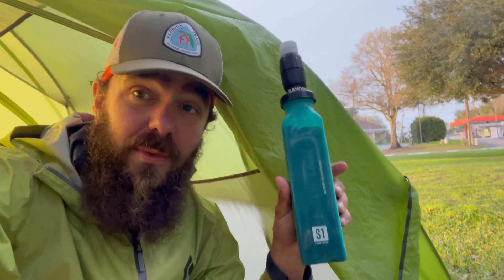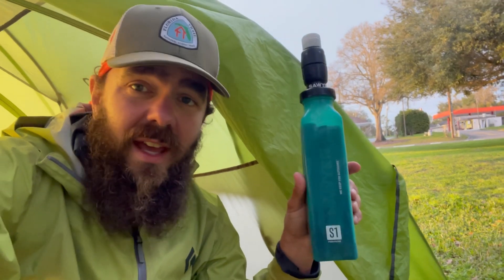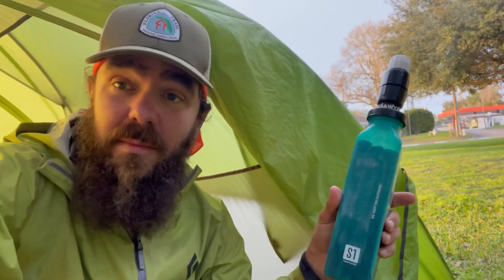This is the Sawyer S1 filter. It retails for about $60 and if you're like me, you hadn't actually heard of this one before.